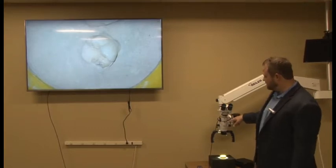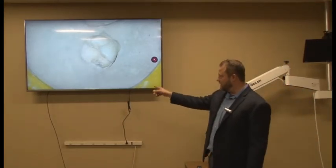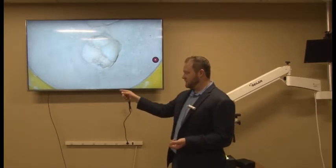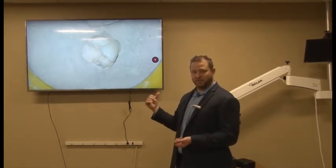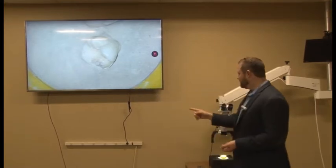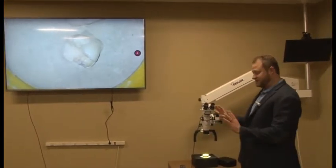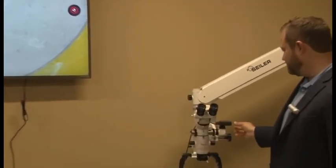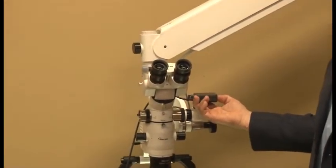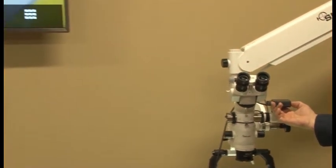We have the GoPro hooked up directly to the monitor. Just make sure that the HDMI output equals whatever the GoPro is going into. Remember, the touch screen does not work anymore, so you've got to use the buttons down on your GoPro. We hit the mode button.